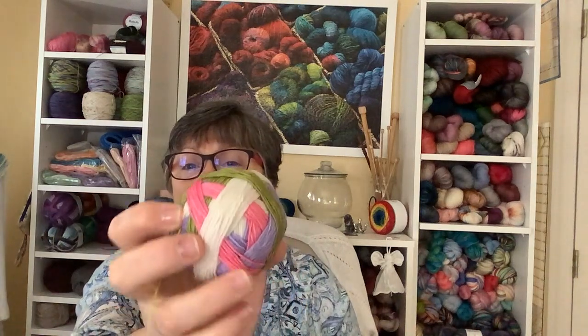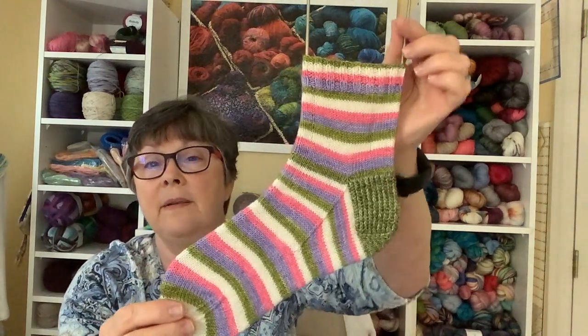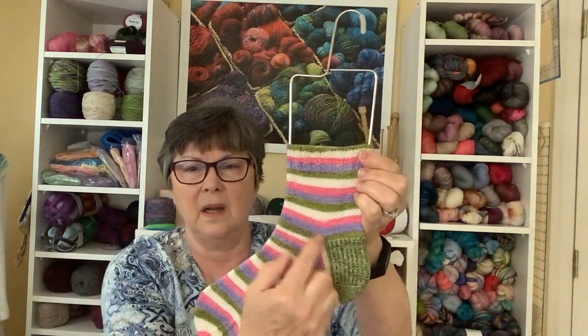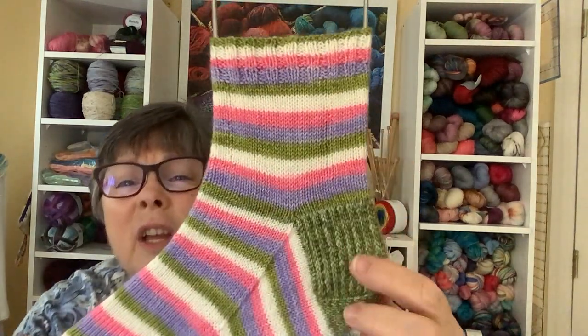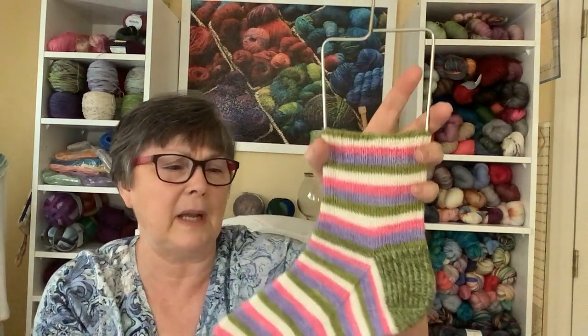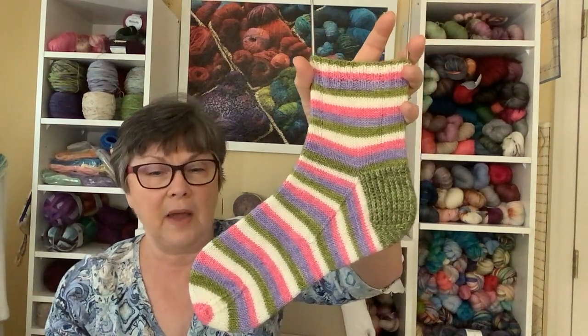And I started another pair of socks with yarn that I dyed myself quite a while ago. I'm working on the second sock. These are the colors purple, pink, green, and white. I'm using green for the heel but not the cuff or the toe because I don't have very much of this green. But I did want it to be a contrast because I just think it looks better with the striped yarn. I picked up in the green and it came out on green, so it worked out really well. I have one done and haven't cast on the second one yet. I like these a lot.